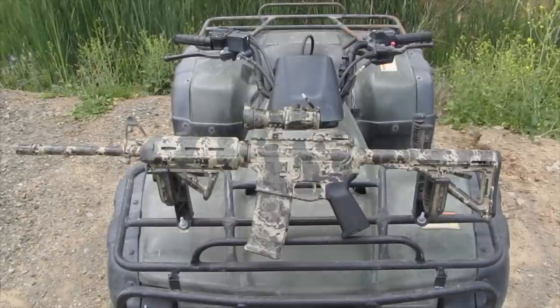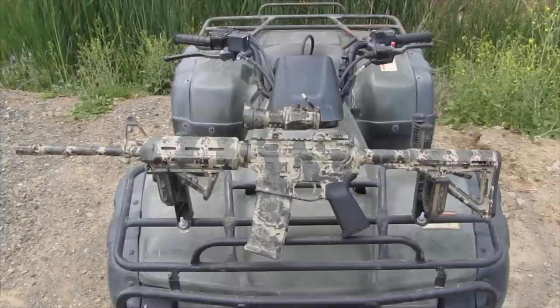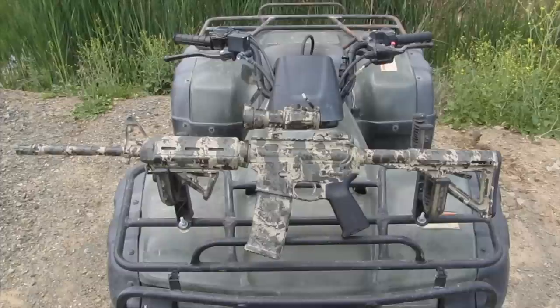That's how you camo a gun — and like I said, this could be a gun, a paintball gun, a handgun, your bicycle helmet, your bicycle, anything you want. You can camo your house if you want, if your neighbors don't mind. Anyway, I hope you guys enjoyed this video. If you did, please like, share, and subscribe, and I'll see you guys next time.